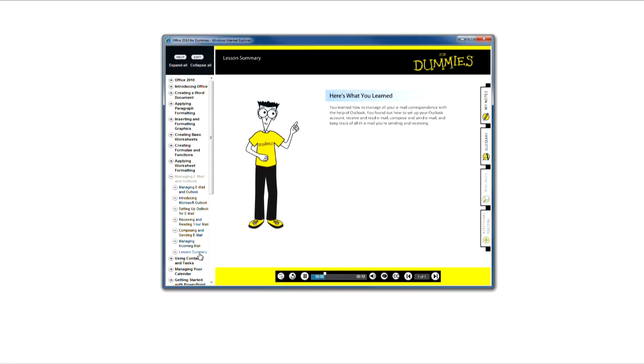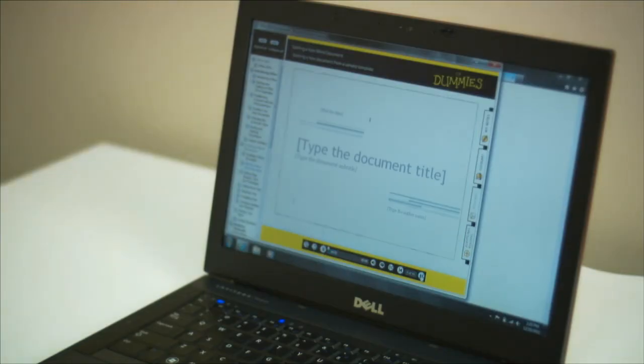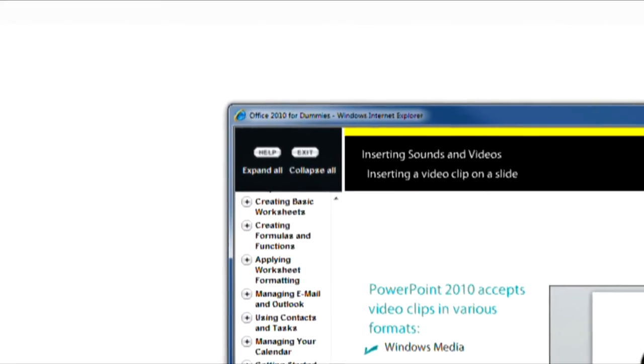Each chapter has a summary. When you finish, you can easily see your progress. You'll also find plenty of samples that you can practice with. And if you need assistance, just click the help button.